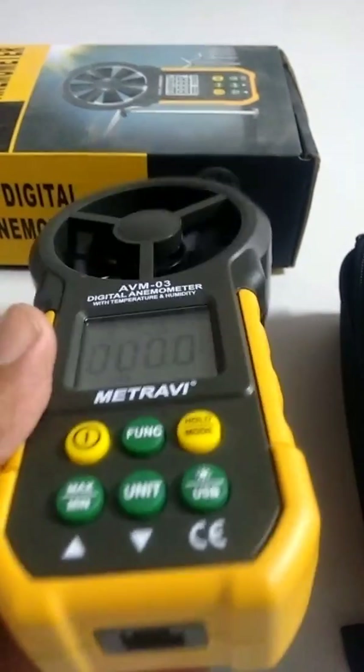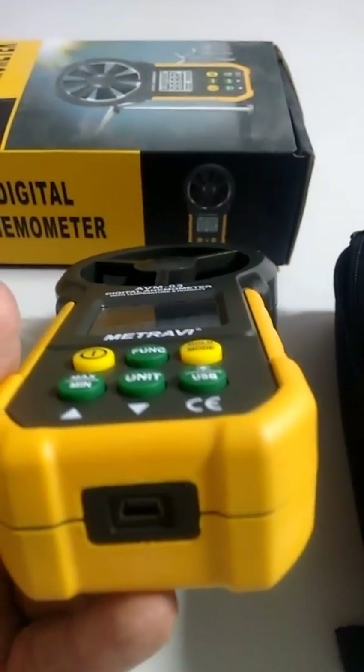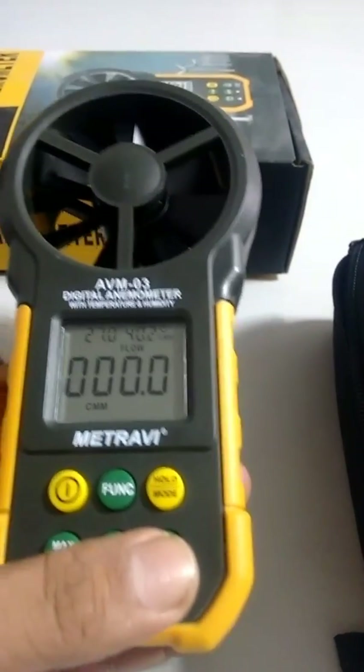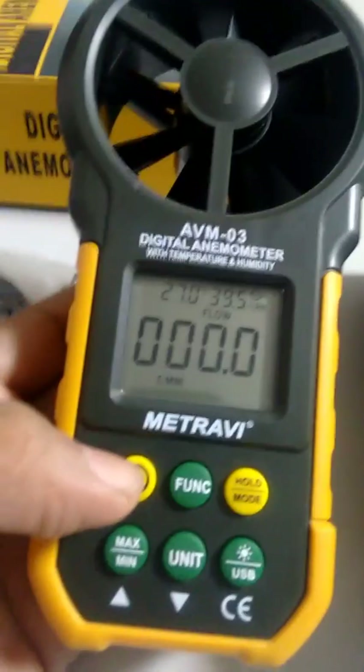That concludes the overview of the AVM03. If you need to buy it, visit totalautomation.in, search for AVM03, and check the specifications and pricing. Thank you.